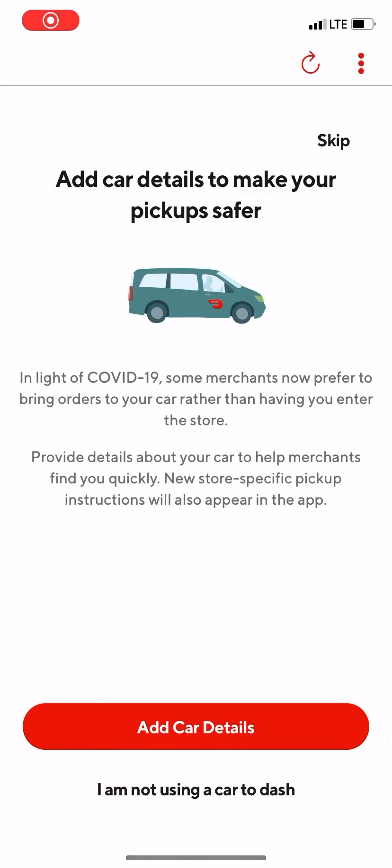Hey everyone, it's Honda Nguyen. How's everybody doing today? Hoping everybody is having a great day. Today I want to go over some new updates here on the DoorDash driver app.